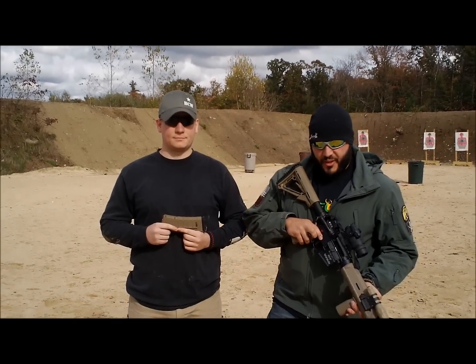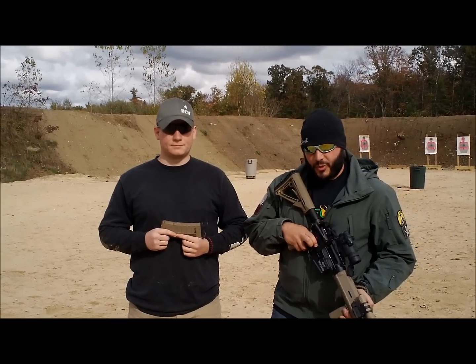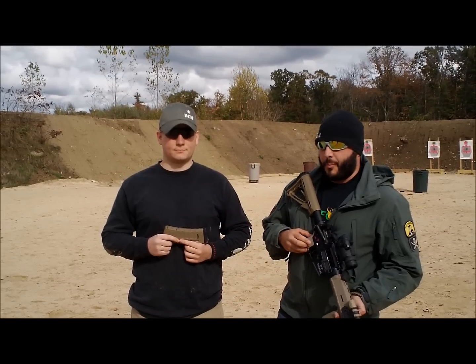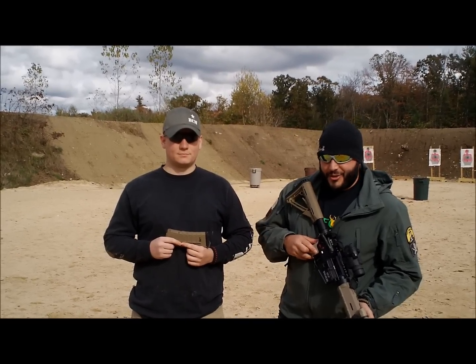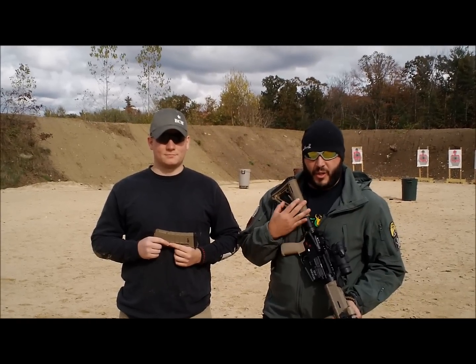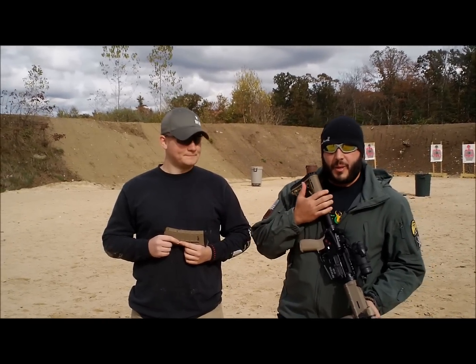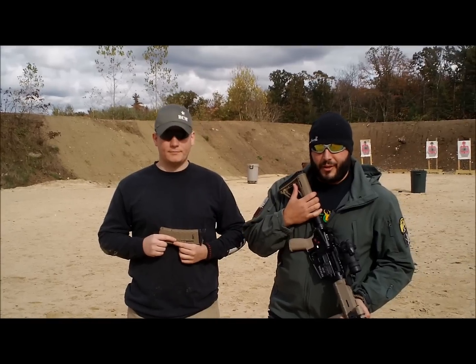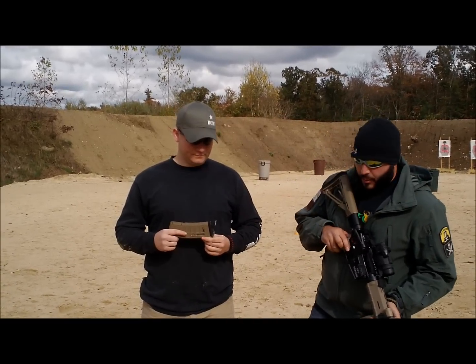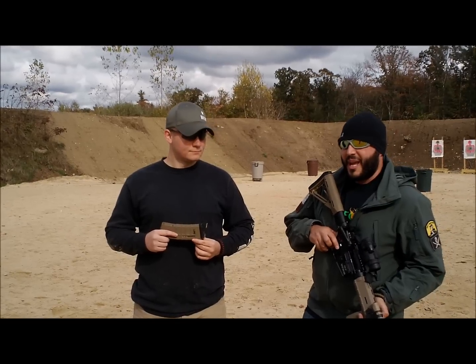Joe's kind of been there and done that. He's been in some hostile environments where he's had to do some shooting. Being a Marine, he doesn't usually get the best kit that's out there. Things that he's told me, and a lot of other guys that have kind of been there and done that, is they wish they had some additions to their kit to make life a little bit easier. So Joe, what did you think as far as the Magpod goes as an addition that you could maybe have had in the field?